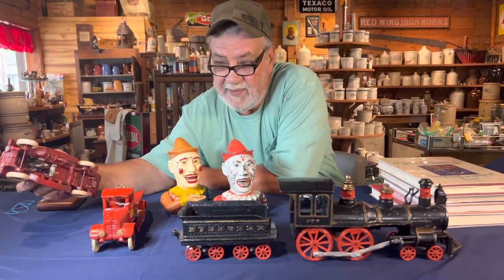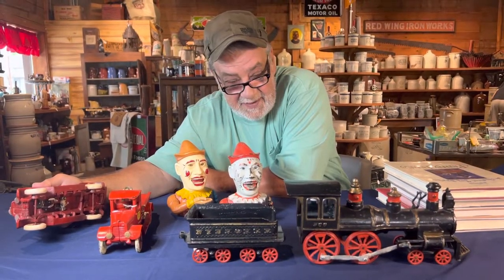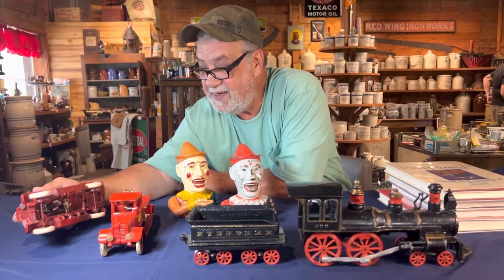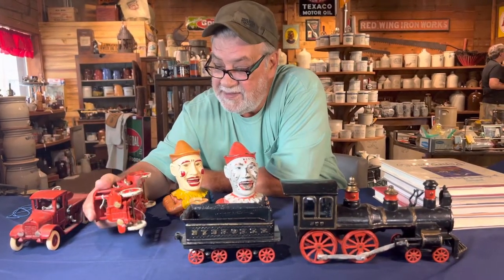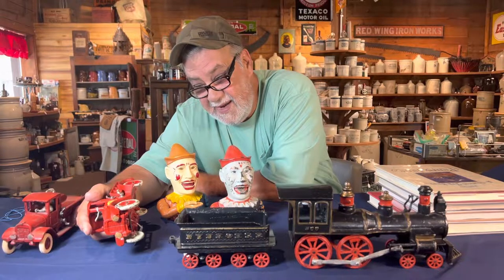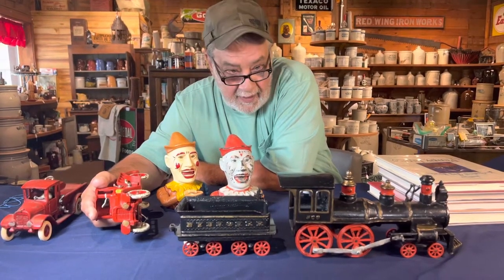Congress passed a law maybe six or seven years ago requiring the country of origin to be stamped on anything entering the USA. This one says 'Arcade Toy Manufacturing Company' but does not say 'Made in the USA.' All authentic Arcade toys will say, in most — actually all — cases, 'Arcade Toy Company USA,' 'Made in the USA,' or 'Arcade USA.'